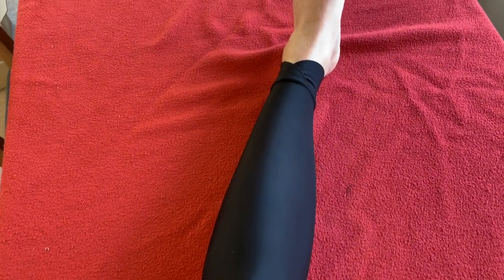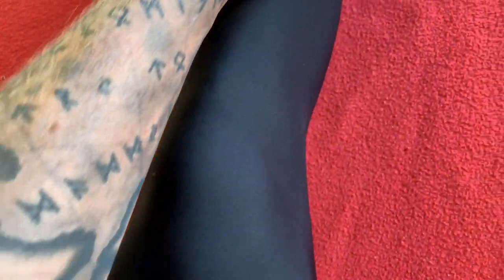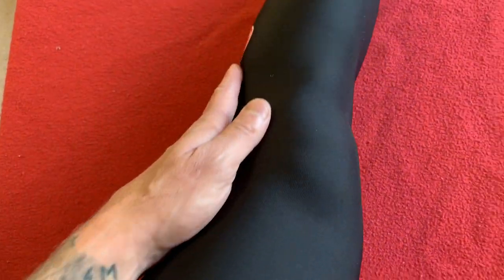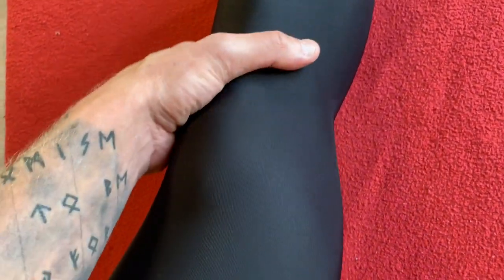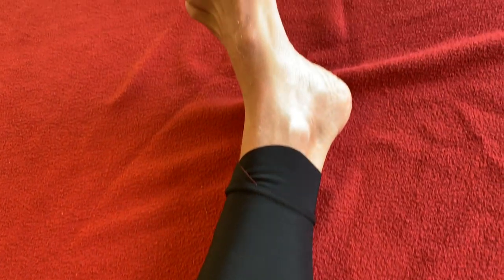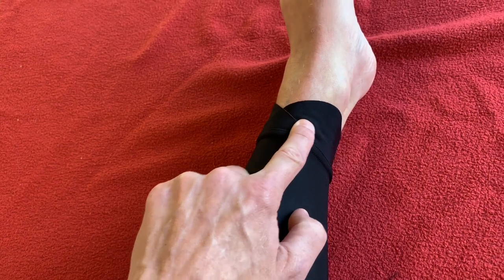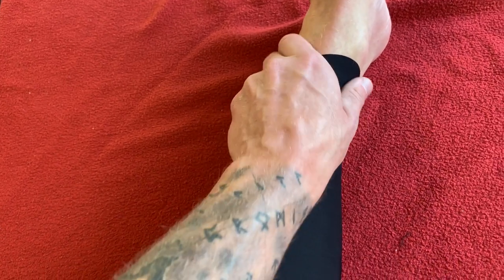I am looking forward to wearing these — they look very good. They sit nicely, they're a dream to put on, it just glides on. It feels aero as hell. Those are fantastic. I like that cuff — that is a great addition. Feels nice. I think that is a wonderful addition.